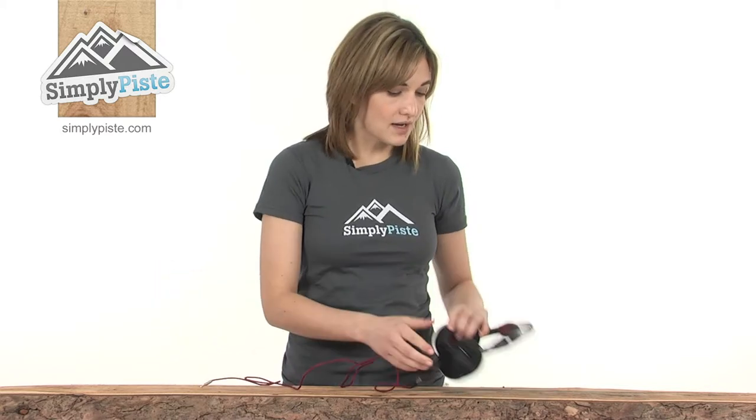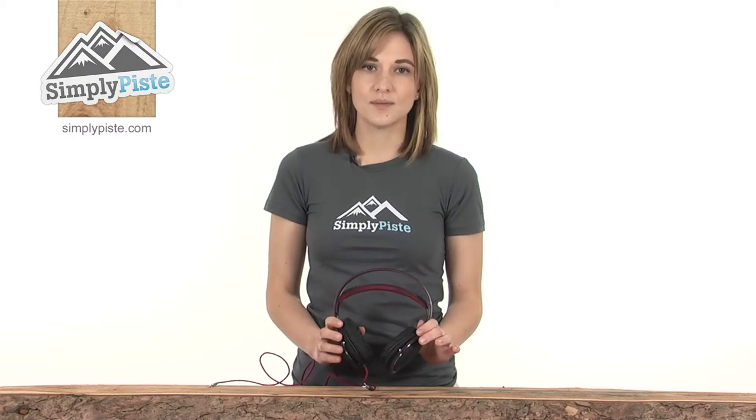So it's a brilliant headband and earphones, ideal to take with you on your next ski trip to listen to your music on the slopes. Please take a closer look at simplypeace.com.